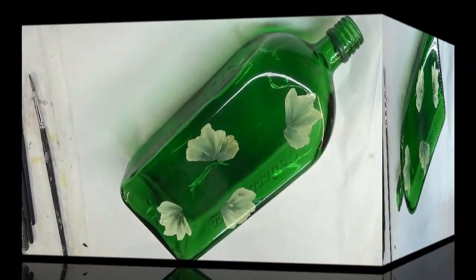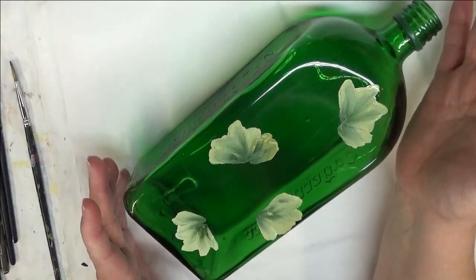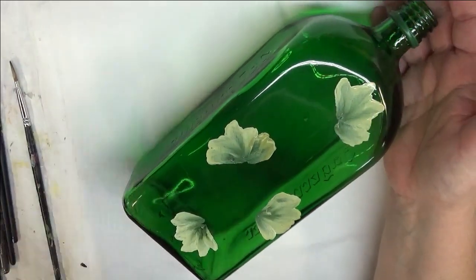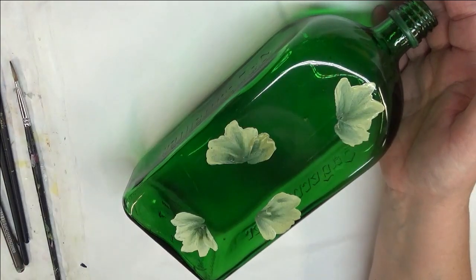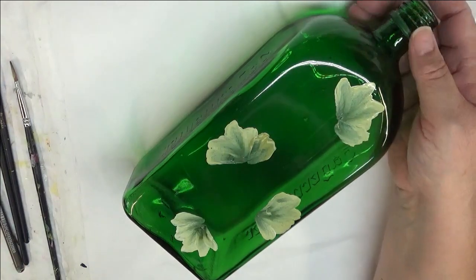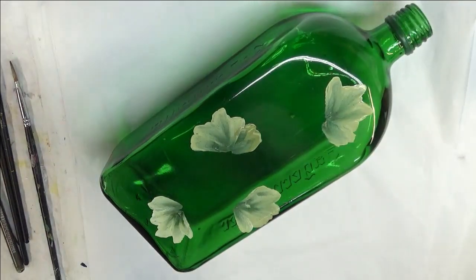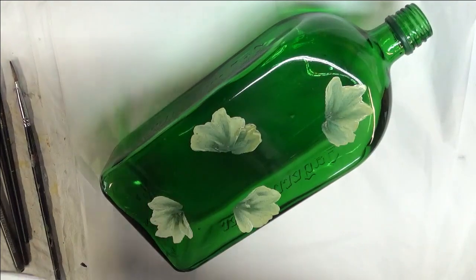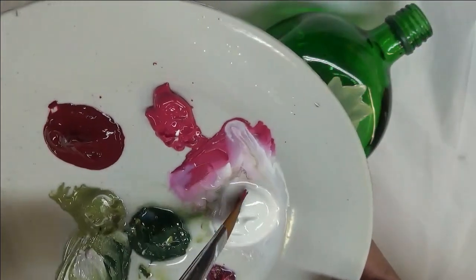Now, once you hit it with a heat gun or hair dryer to give it some drying time, it's still going to be wet, so you still have the possibility of pulling up the underneath color. When you're painting on gloss you have to really understand that it's so much different than painting on paper or canvas.